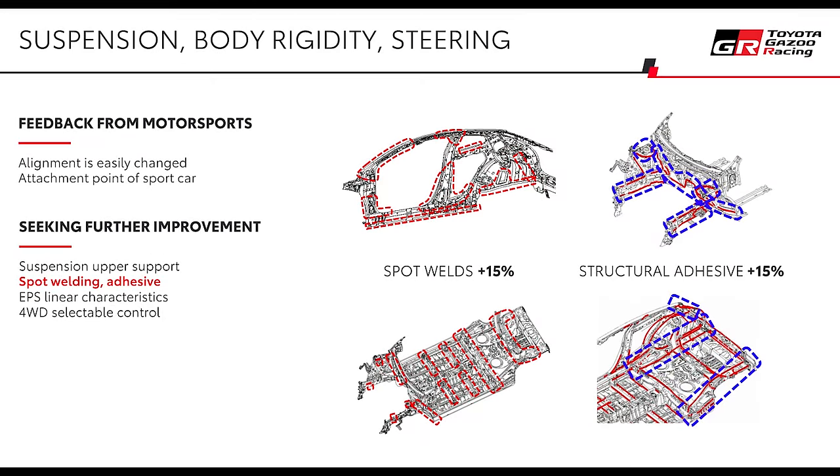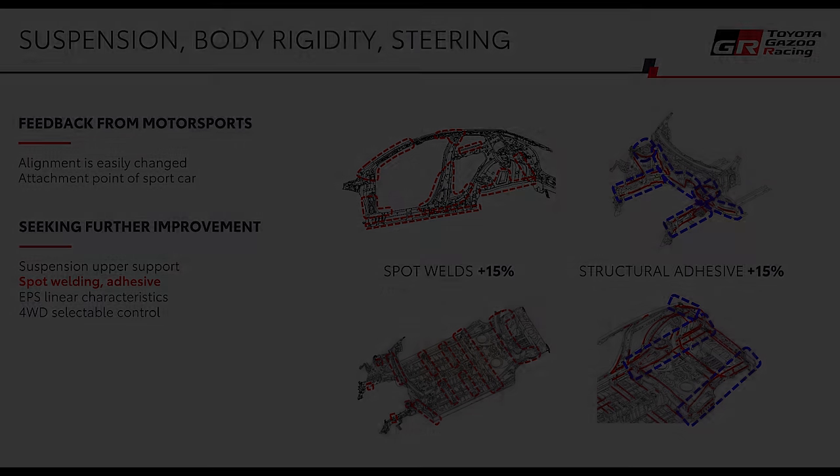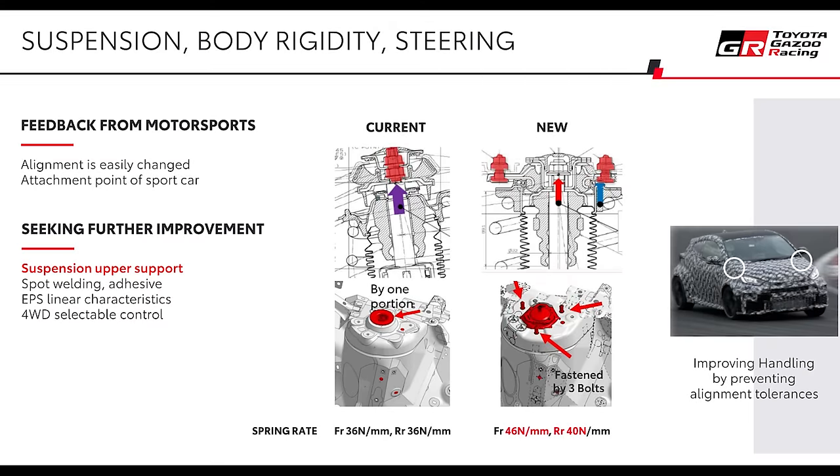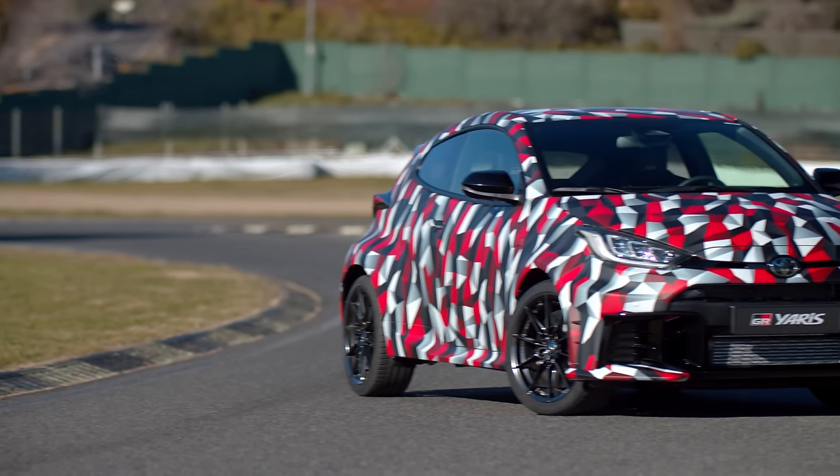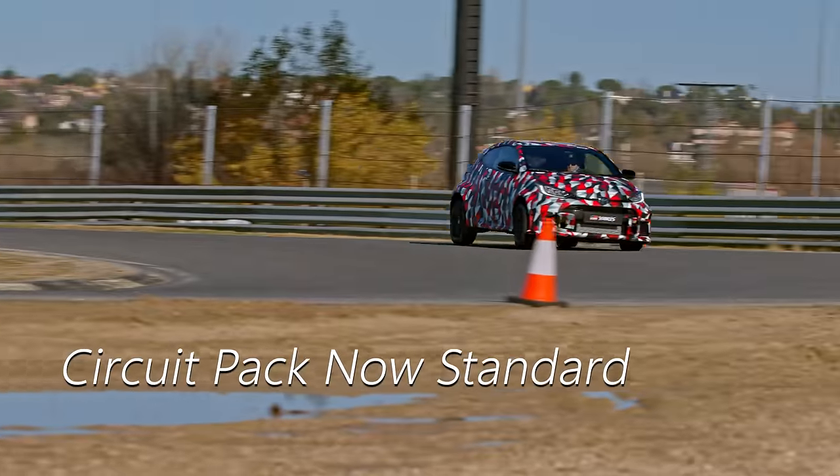The body has been stiffened with 15% more spot welds and 15% more adhesive. Instead of one bolt in the upper suspension turret to locate the springs, there are now three, increasing nodal stiffness in that area and the consistency of suspension response. Crucially, spring rates are up quite a lot — from 36 Newton per millimetre front and rear to 46 N/mm at the front and 40 N/mm at the rear. The front anti-roll bar is a little stiffer, but the rear is unchanged.